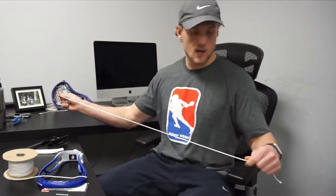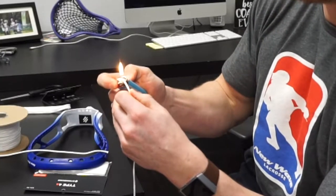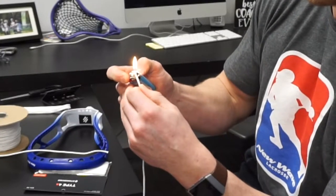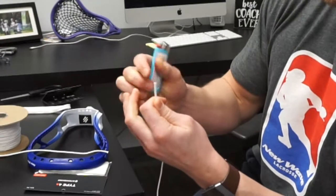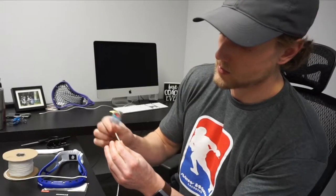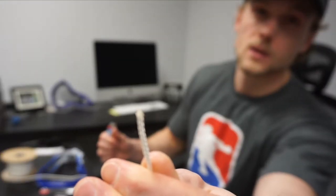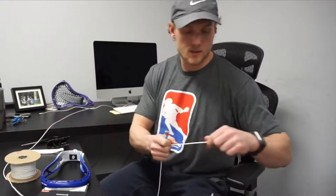When burning the ends, put a nice clean edge on it. Try and use the hottest part of the flame, which is usually the blue part, and then just kind of slowly melt the outer layer of the string and carefully pull that end over so you get a nice clean edge on it.